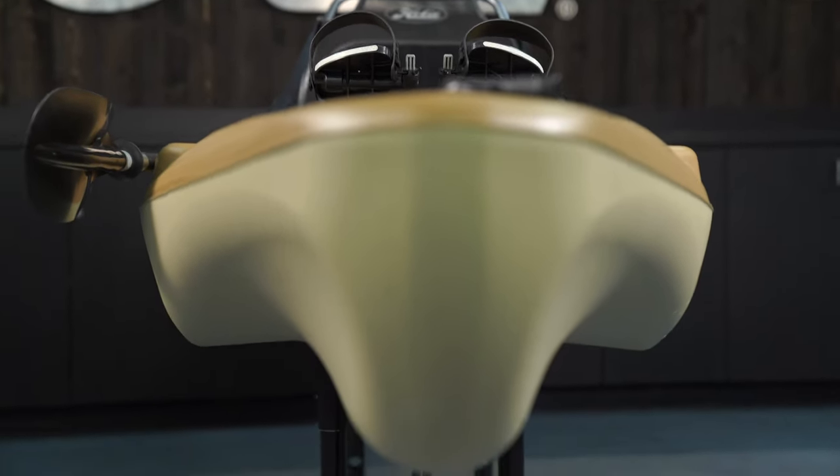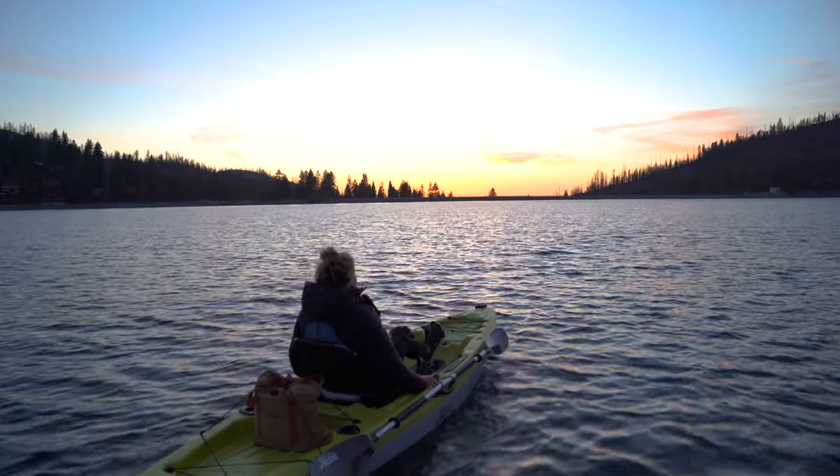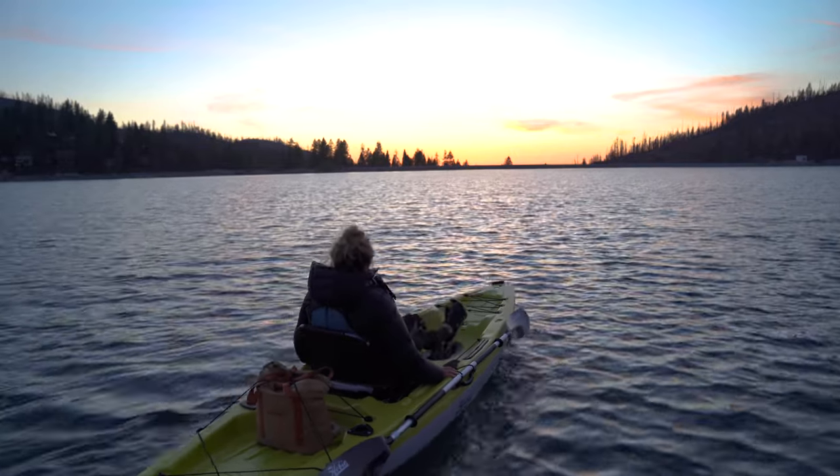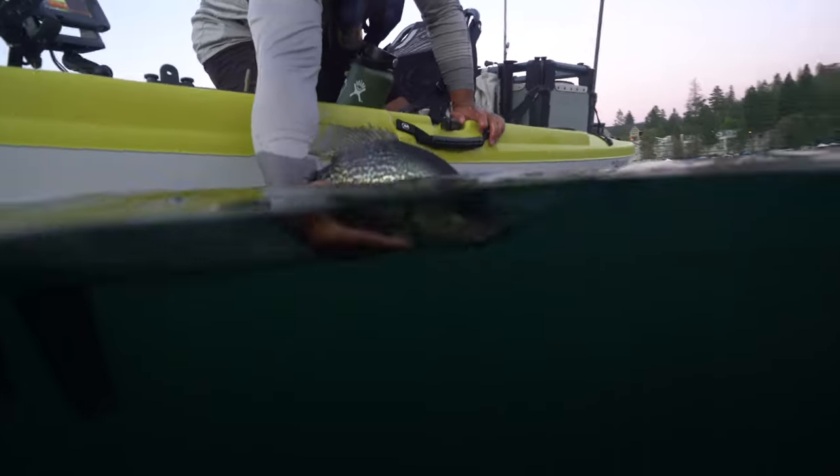Thanks for watching the walkthrough of the Passport 12 and learning all about the neat features on this kayak. To see one in person or to schedule some time on the water, you can visit the dealer finder on Hobie.com to find the dealer nearest you and schedule some time on the water.